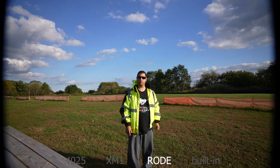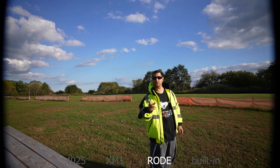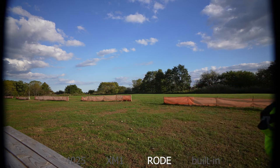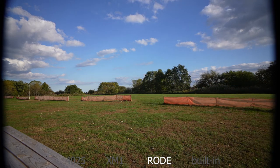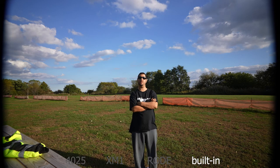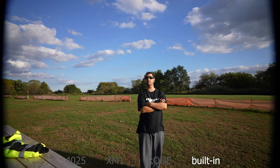Now we're using the Rode Video Micro. This is a very common microphone for vloggers, but it is also directional like the shotgun — however it's a little bit wider. On the side you should still hear me a little bit, and when I come to the back you're not going to hear me as well. Like the shotgun, it only points in one direction, but it's a little bit wider.